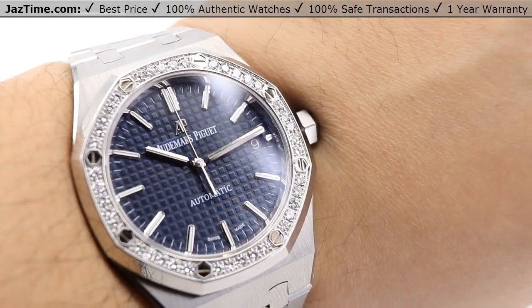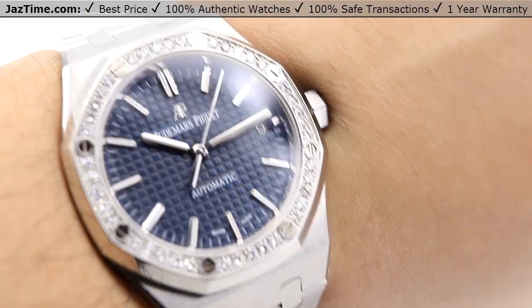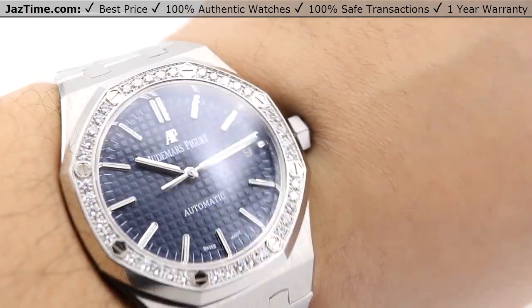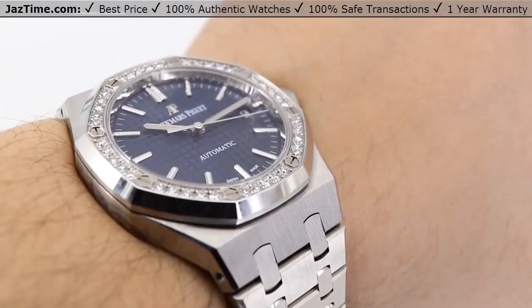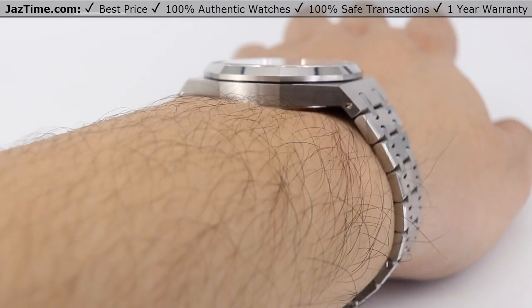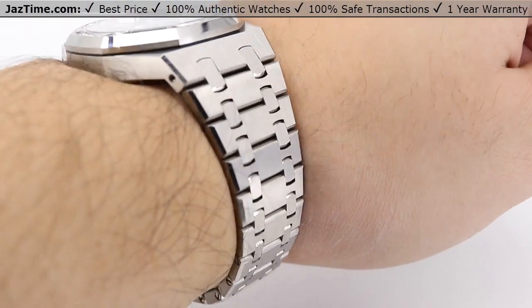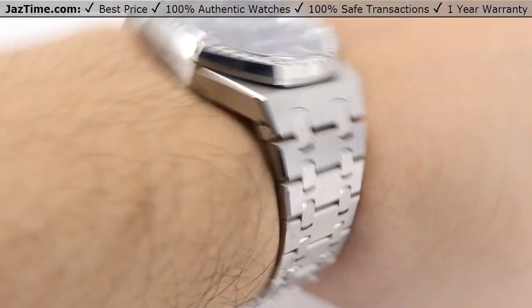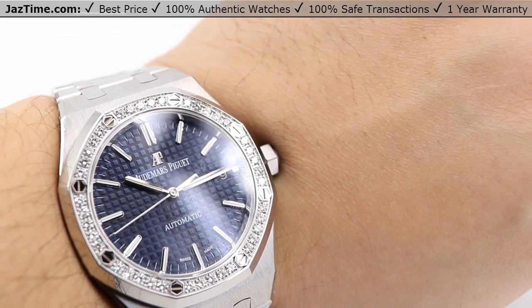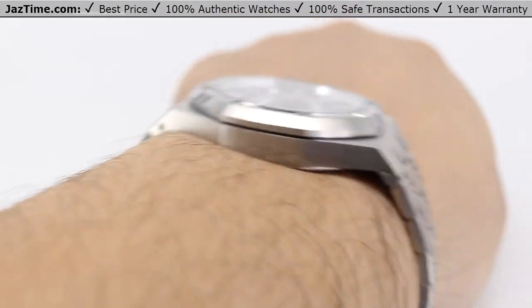There is the Audemars Piguet Royal Oak — very beautiful blue dial with the grand tapisserie pattern making that nice patterning in the background. Those 40 brilliant cut diamonds all around the bezel are absolutely gorgeous at approximately 0.92 carats. Beautiful high polish on the side; won't sit too high off the wrist. That AP stainless steel bracelet with the tapering just looks gorgeous from the first link all the way down. If you're interested in this watch or any other watch at the lowest possible price, check out JazTime.com. We offer a one-year warranty. If you liked the video, please like, comment, and subscribe.